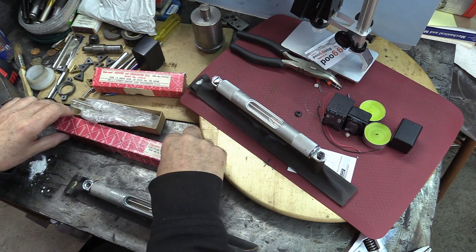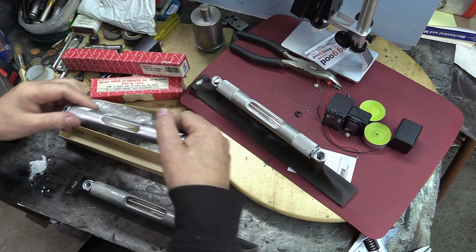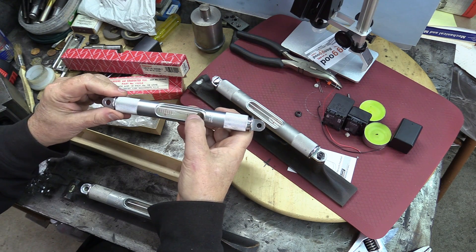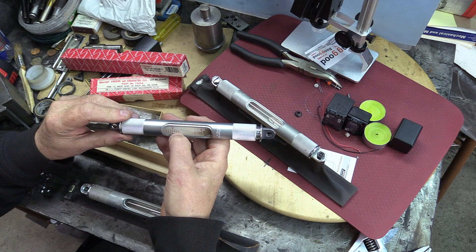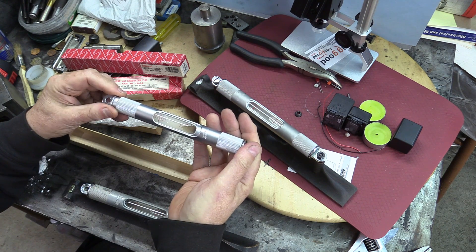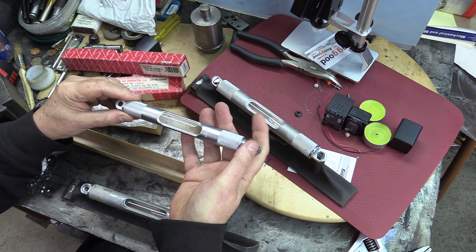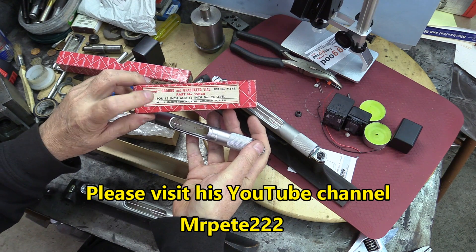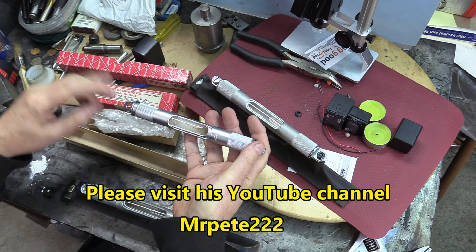Luckily — let's say half luckily — I had this here, which is a brand new vial assembly, though with a broken vial. I'd been looking for a while for that in Canada. It's pretty hard to get them because lots of people don't even ship to Canada, and it gets complicated. So I made an exchange with Mr. Peterson. This is a 12 and 18-inch vial for these type of levels.